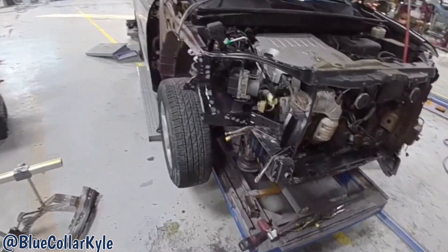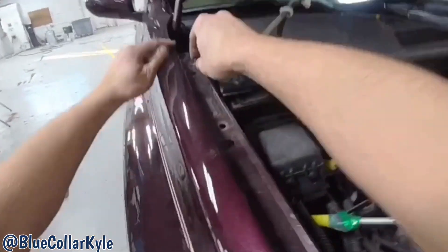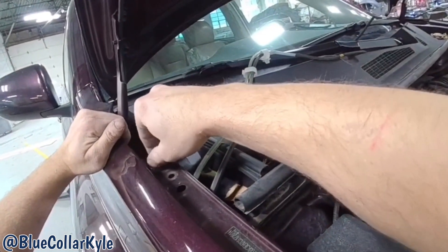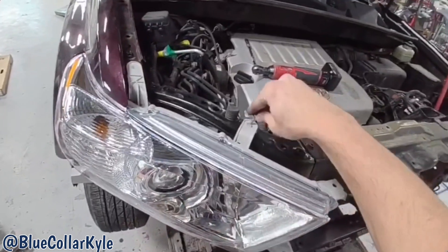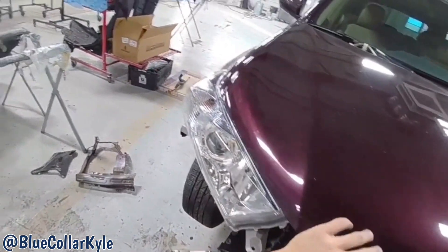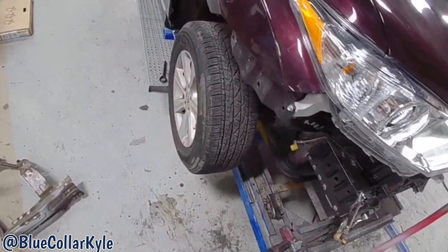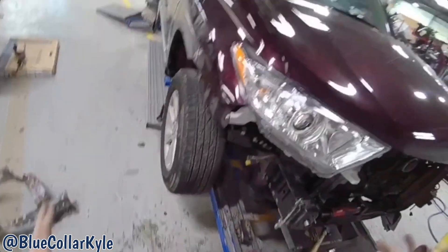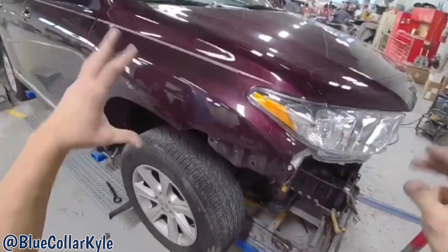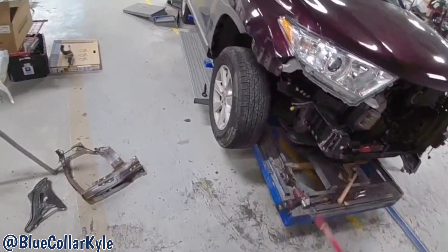After that it'll be ready to go ahead and weld this apron in. This one's fitting up very nicely — everything in this corner is looking good. I'm going to pull the headlight and fender back out and get all this apron welded in.